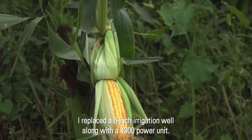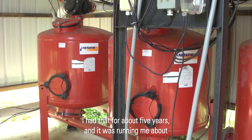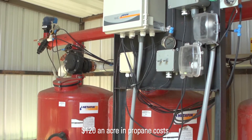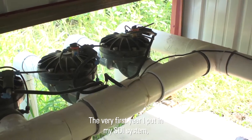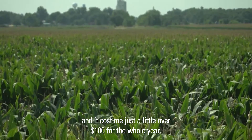I replaced a six-inch irrigation well along with a Ford 300 power unit. I had that for about five years and it was running me about $120 an acre in propane cost. The very first year I put in my SDI system it cost me just a little over $100 for the whole year.